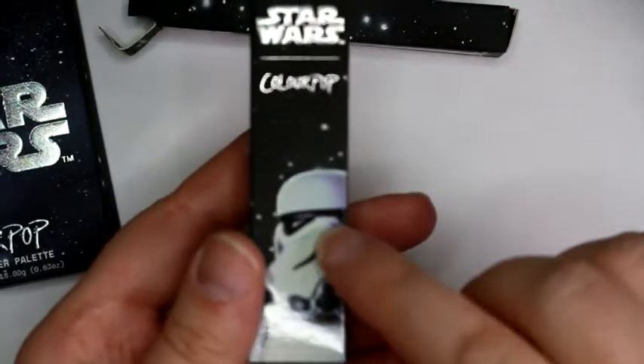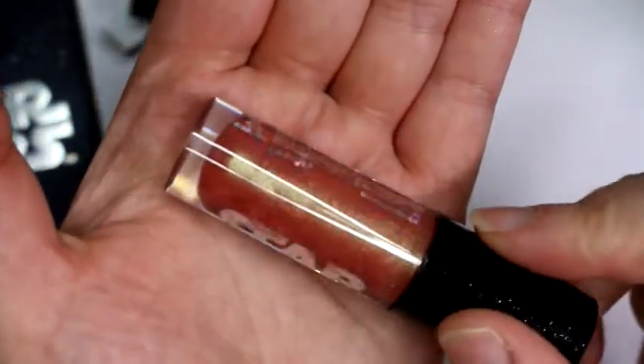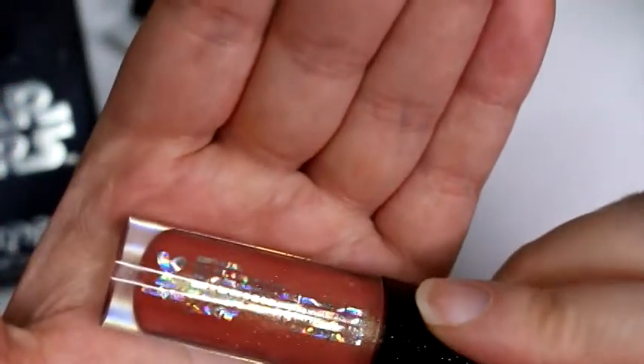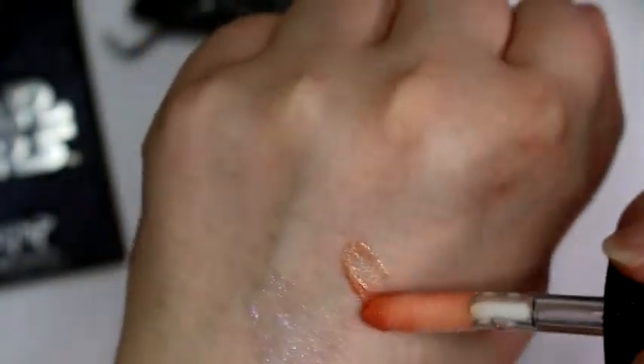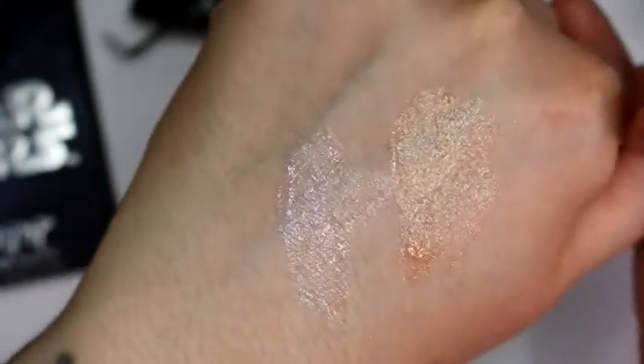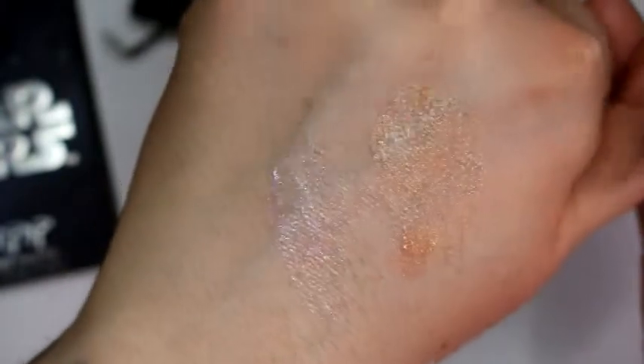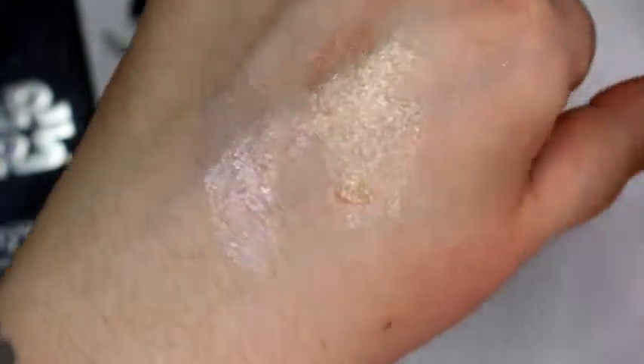The second luxe gloss is called Imperial. It has almost an orangey coral base with green shimmer in it. Swatching it, it's one of those colors that will mostly just show the green shimmer on your lips depending on pigmentation. It's very shiny — beautiful gloss formula. Now on to the three lipsticks.